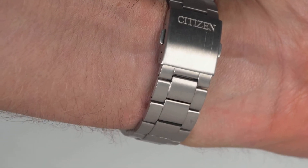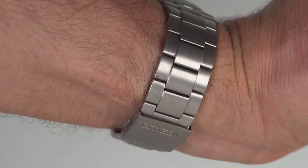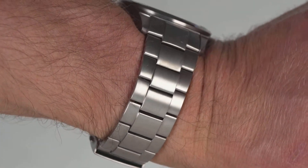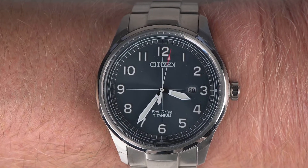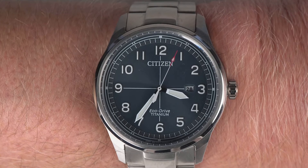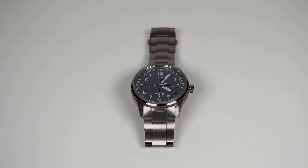Sliding the watch onto the wrist and closing the clasp though, initial notions are challenged. Goodness this watch is feathery — in fact, am I even wearing a watch? If I am, I like this experience. It's intoxicatingly unobtrusive, and suggests why Titanium watches have a passionate following.